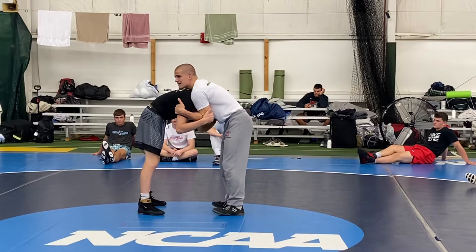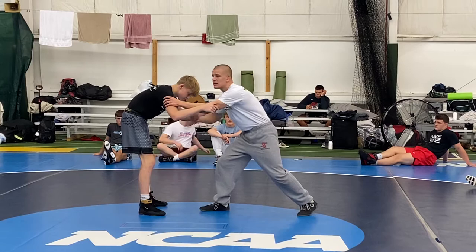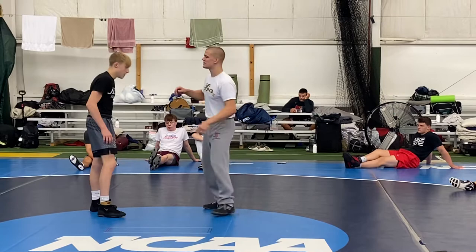Snap to a front headlock. Once I get to this position and feel this pressure, I step back. I have to create some space — I actually shove him away. Once I shove him away, he has room, his head comes up, and while he's lifting up, it's the perfect time for me to shoot.